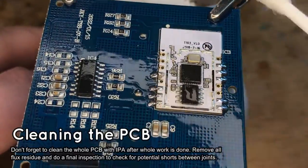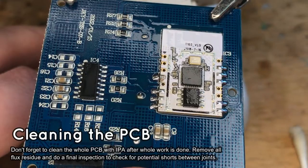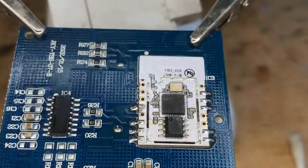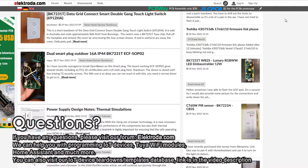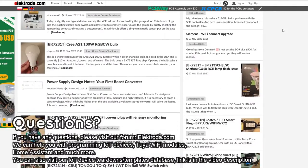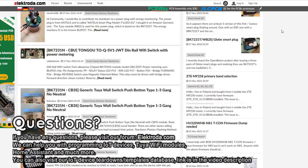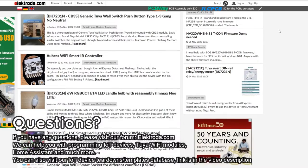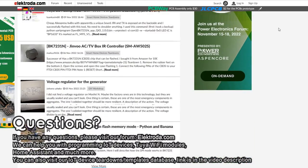Soldering is done. The device was tested after the soldering process and is still fully working, so the process was a success. Thank you for watching. If you have any questions, please visit our forum. You can also visit our IoT teardowns database or even submit a new article there — you can receive a free gift for posting one. See you on the forum.